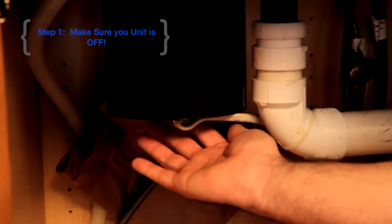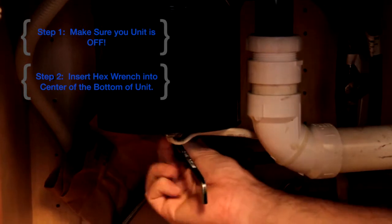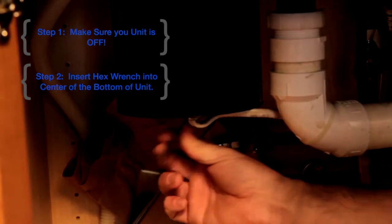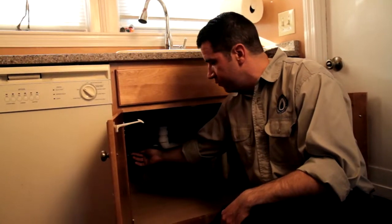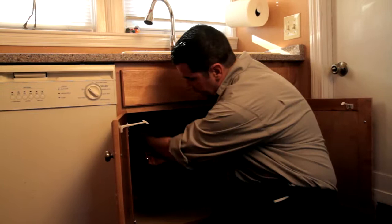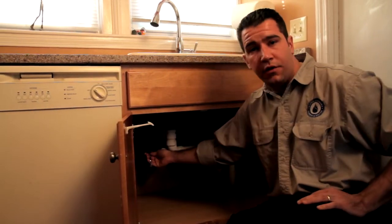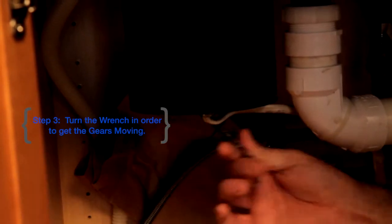So we'll show you that now. Dead center in the bottom of your disposer is a hole that this can be inserted into. When you fit this into it — with the power off, of course — you can manually turn the gears. As you see right here, it's moving pretty free and clear. If it were clogged, I might even have to use a second hand to hold the unit so I don't spin the whole thing. But if you can just get those gears moving again, you'll be in really good condition.